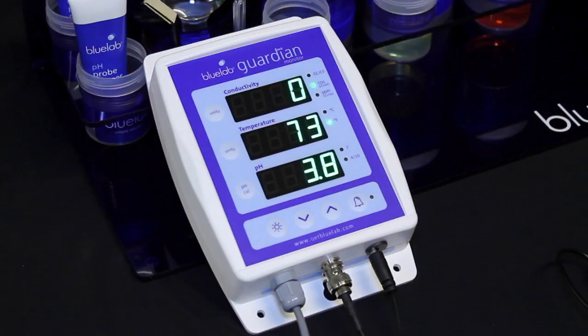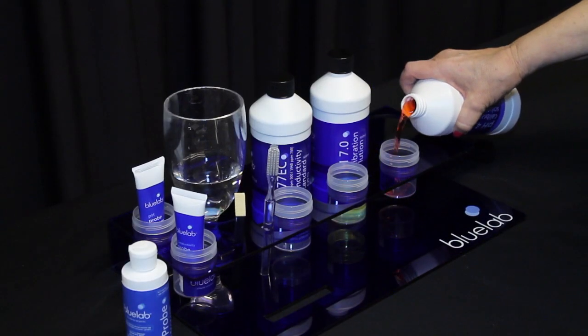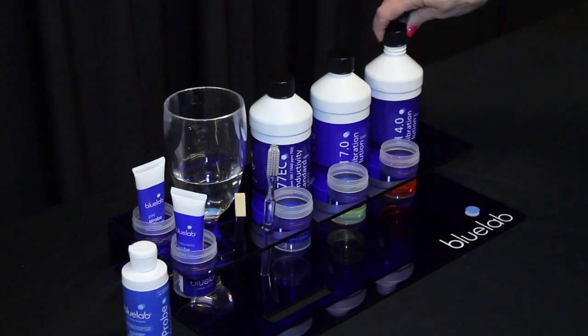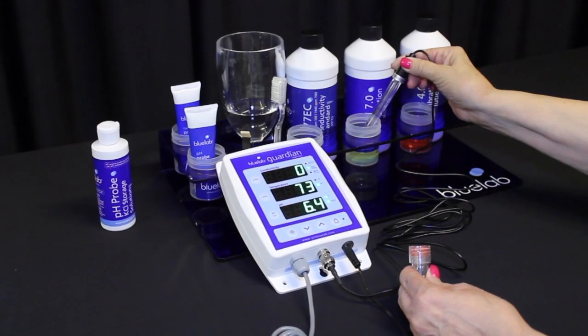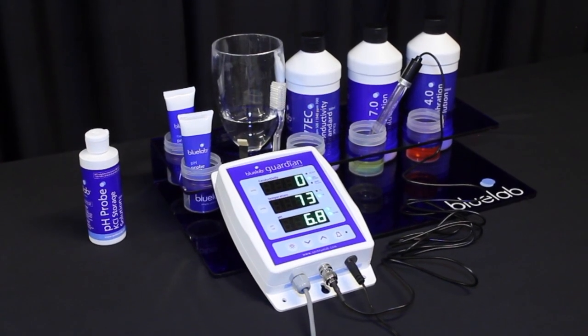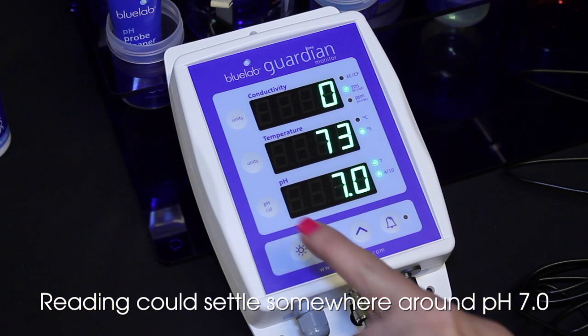The pH probe needs to be calibrated to the monitor before you take readings. Calibrate your pH probe to two points for accuracy. Use freshly poured pH 7.0 and pH 4.0 calibration solutions. With the Guardian plugged into a power source, place the probe in pH 7.0 solution. Be sure to wait until the reading has stopped moving.